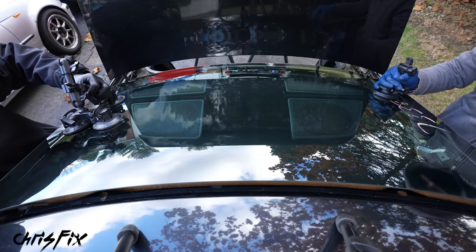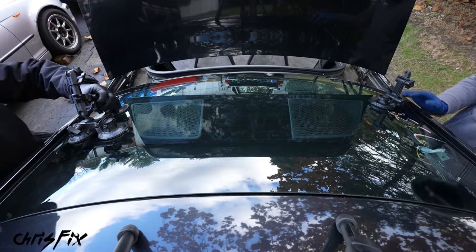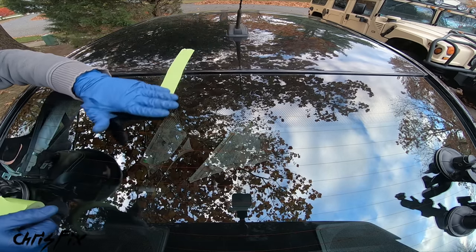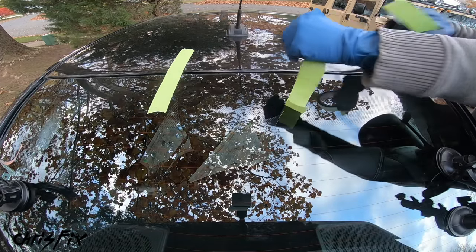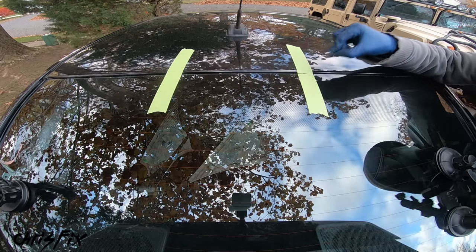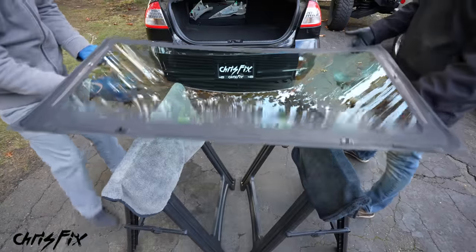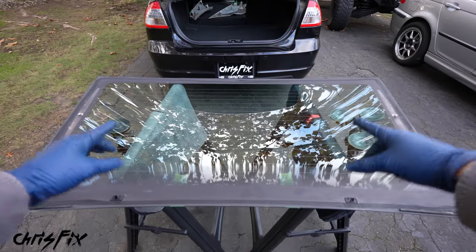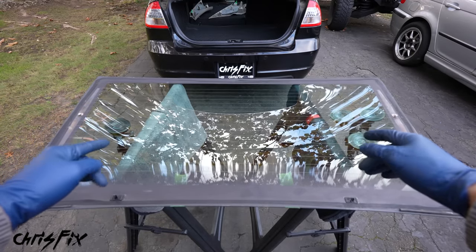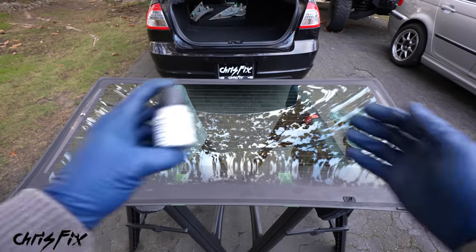The glass fits right in pretty easily. A little trick to help line up the glass is to use two pieces of tape laid across the roof and onto the glass — one on each side — then cut the tape so you can remove the glass. Now you can line these pieces of tape up when adding the glass later. Make sure you always test fit your glass before applying urethane — you don't want to discover an issue with only one shot.